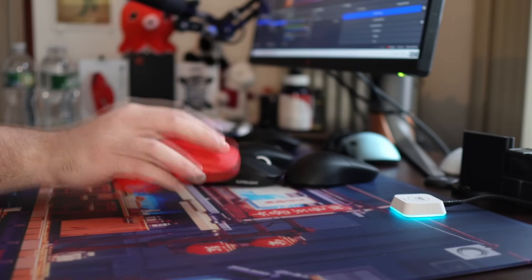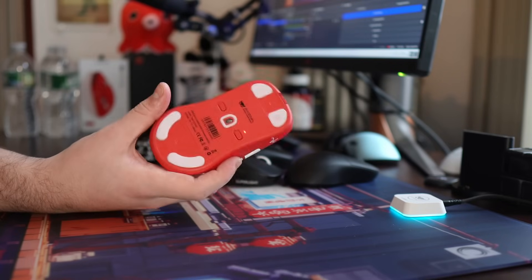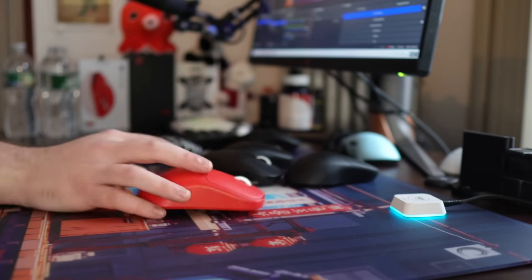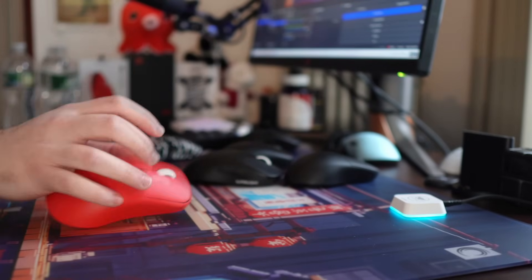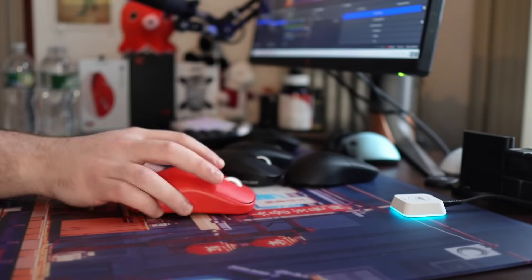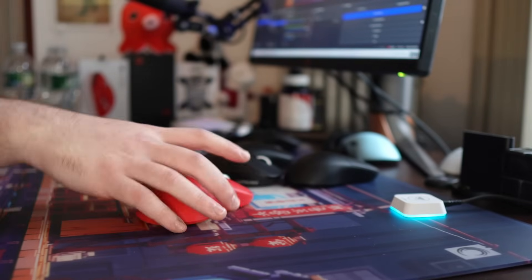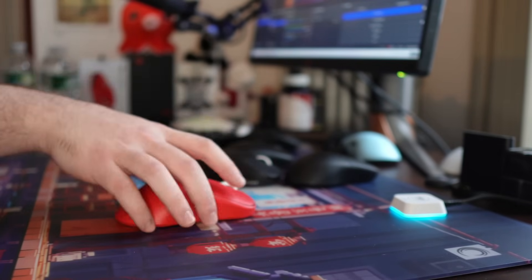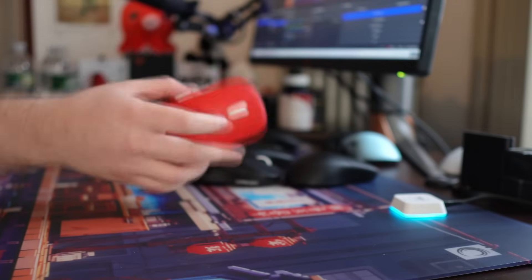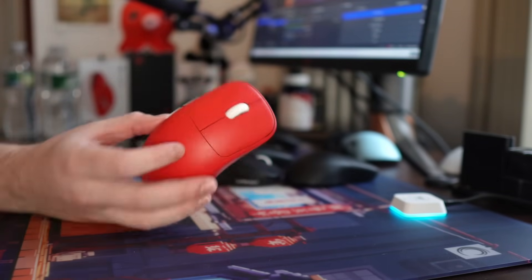If you are somebody who just wants to plop your hand on a mouse and try that more old-fashioned decade-old mouse design with modern features and weight, I would say go for it. If you're somebody who's been looking for a Sensei clone, this is a no-brainer. This is a well-balanced 57-gram large mouse, 4K polling rate, with really well-implemented Juano blue shell pink dots, and it's just a joy to use.